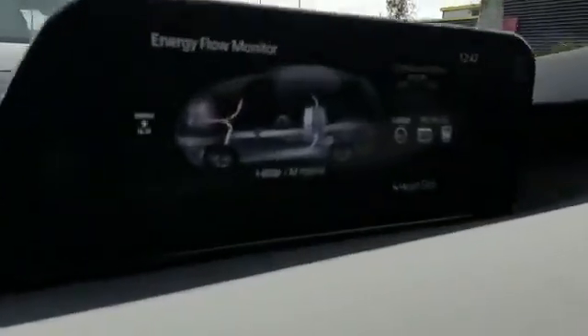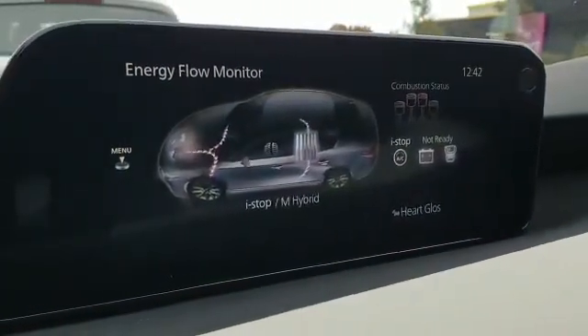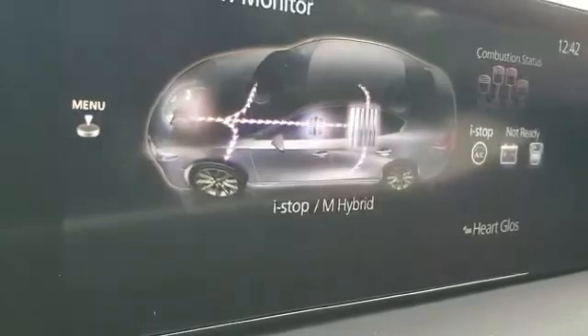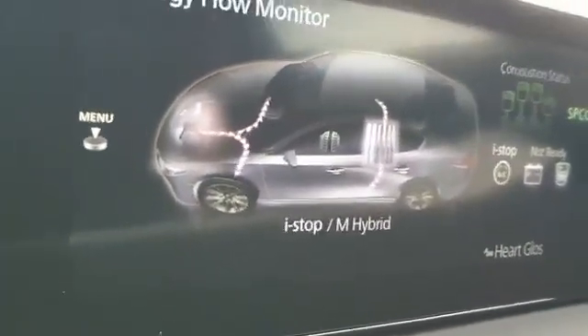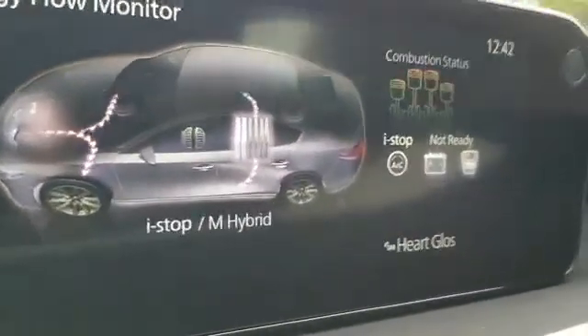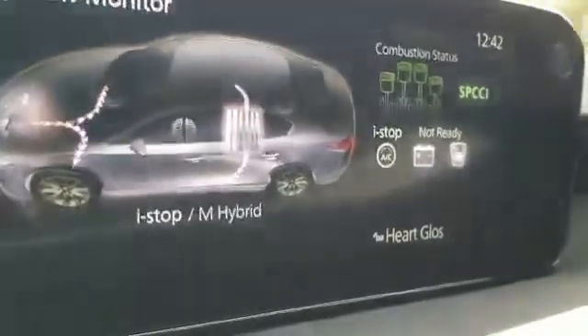I'm showing this screen because when Skyactiv-X is at its best, this combustion status over here changes and I'll explain about that. But otherwise we could just do Tom's lovely face throughout the journey, but he'd get upset about that. So we'll have this on while we're driving. Skyactiv-X basically has something called spark-controlled compression ignition. Mazda refers to this as SPCCI. As and when it does work, this little section over here — your energy flow monitor — glows green. And the brighter it glows, the more it's happening.